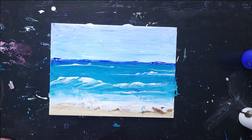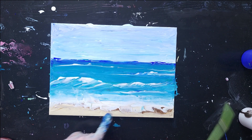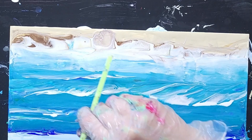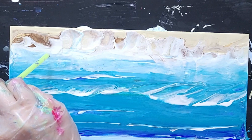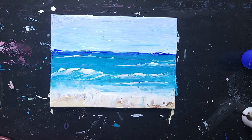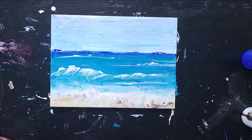I want to try to feather out the foam here a bit. So I'm going to rotate it and use my straw to blow out some of the white and try to make some more foam shapes. That looks much better — it's more what I was going for. I might do the same on some of these waves to give them a little bit more life. I definitely like that — it's adding a little bit more movement and makes it look more dynamic.